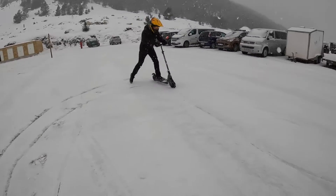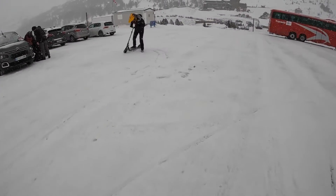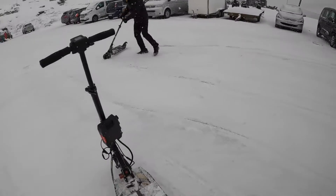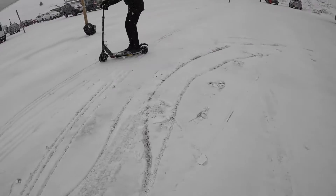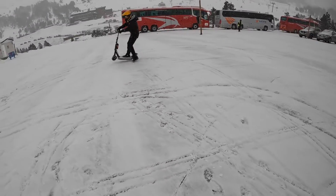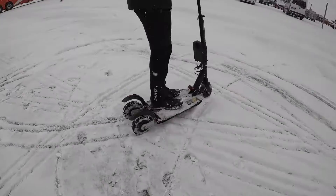It was so much fun. We were trying to see where the limit was for the electric scooters. When you have the power in your hands and you can do something like trying to slide on the snow or on the ice, the possibilities are much, much bigger.